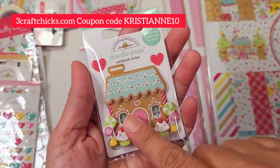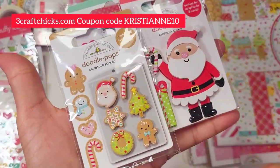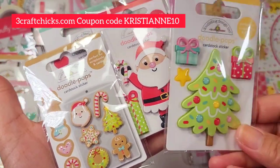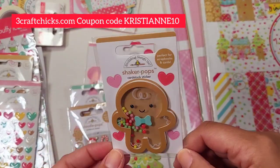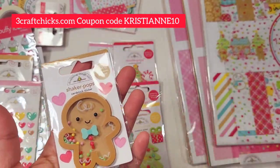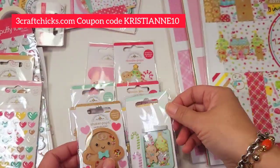Next is another one we have a doodle cut for — the house. Then we have Santa Claus. The baking tray is everything — so cute, ridiculously cute. And then the Christmas tree is so beautiful. And then the shaker pops — oh my gosh, aren't they so cute?